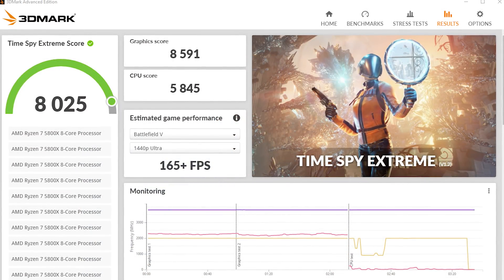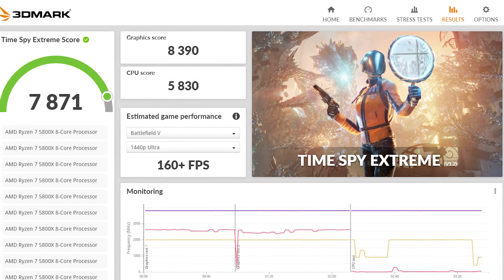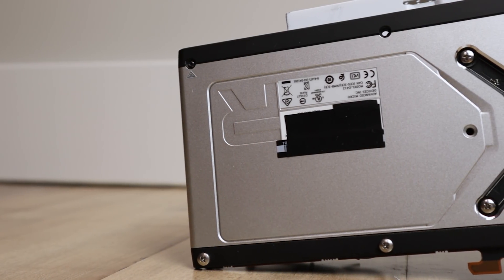Even though I was hitting up to 2.7 gigahertz, it actually wasn't scaling — in fact, it was reducing my scores. When I ran TimeSpy Extreme, I got about 8,000 points stock, and then when I got up to 2.7 gigahertz, it dropped to about 7,800 points. I was pushing the clock speeds just a little bit too high. Increasing the power limit didn't seem to help anything, and messing around with the voltages helped a little bit but not too much. Finally I decided it was time to watercool this thing.